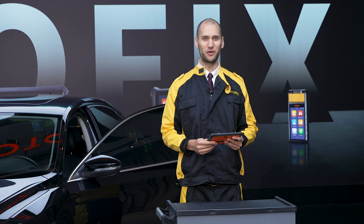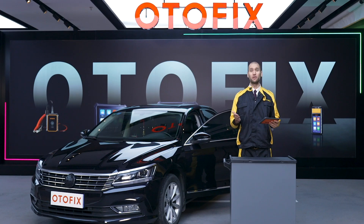My name is Mike and I hope you found this video useful for navigating the D1 and D1 Lite tablets. If you have any more questions about how to use the service or cloud features, check out our other videos on the OtoFix YouTube channel. Thank you.